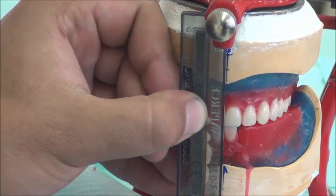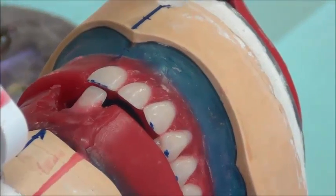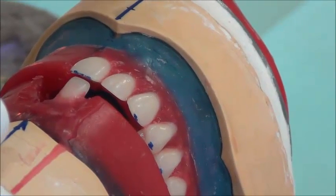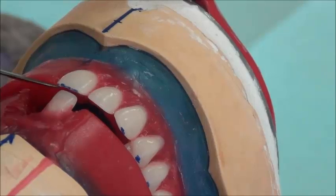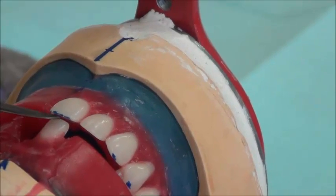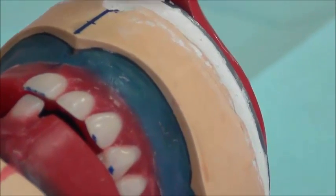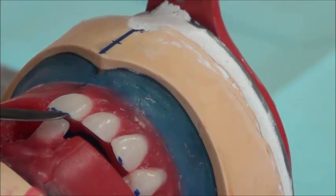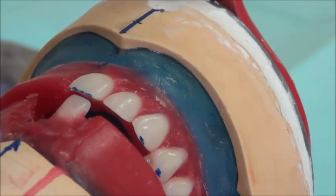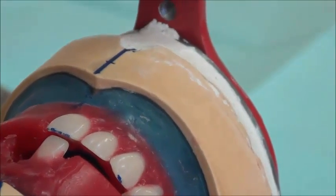Looking closely at the overjet and overbite: the overjet means the incisal edge of the lower is positioned further back than the upper incisal edge. The overbite means the lower incisal edge is higher than the upper incisal edge and goes to the inside — but this does not mean they touch. We have an overjet and an overbite with an empty space in between the two teeth, and this will be explained further in the lecture on anterior teeth setting rules.